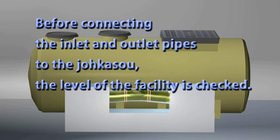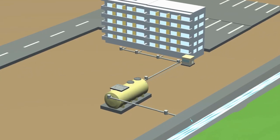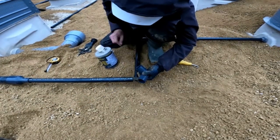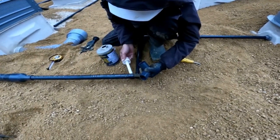Before connecting the inlet and outlet pipes to the JOKASO, the level of the facility is checked. Since the pressure of the air supply from the blower drops in long pipes and at bends, carefully perform air pipe work while checking the construction drawings.